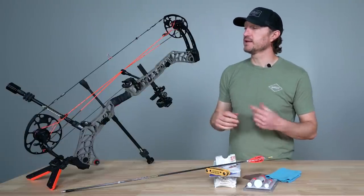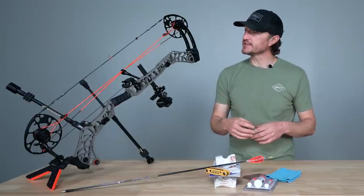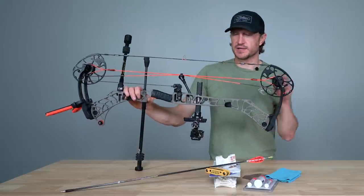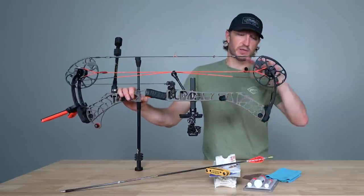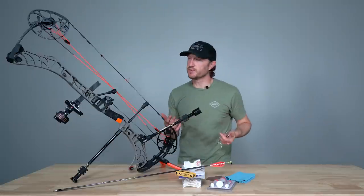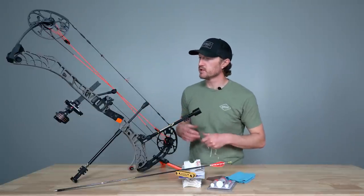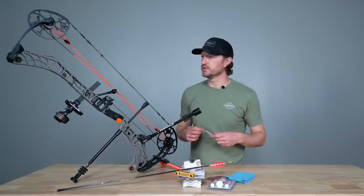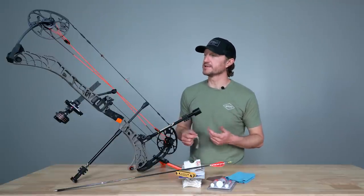Any of that can indicate you potentially need a new string. Strings wear and stretch — you put them through absolute abuse in the field. There's a pretty good likelihood that if you haven't changed your strings in a year, 18 months, or two years, you should look at changing them. Evaluate your strings and look for broken strands especially around your peep sight, d-loop, and cams. If your strings are in relatively good condition, you can keep shooting them — but I'd highly suggest you clean and wax them.